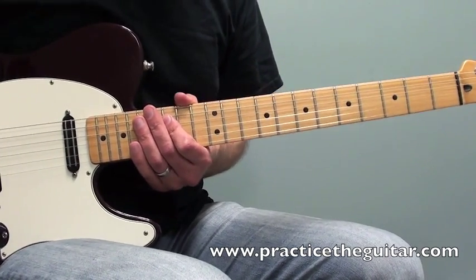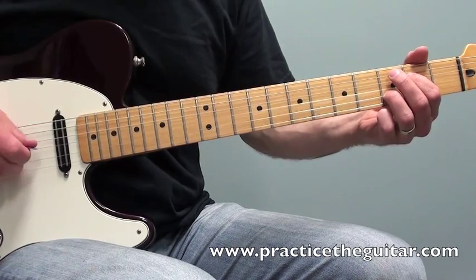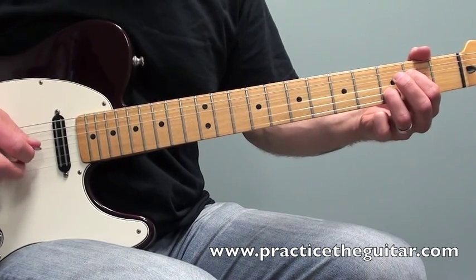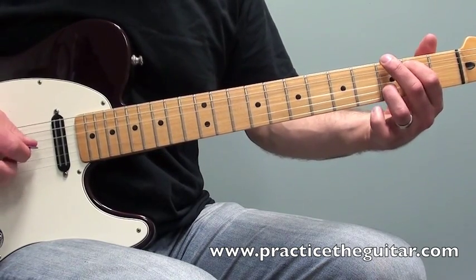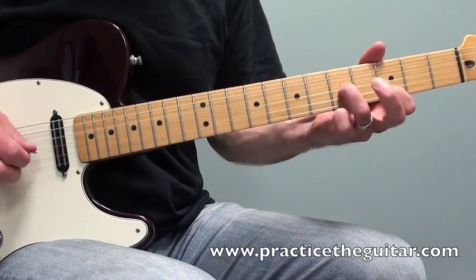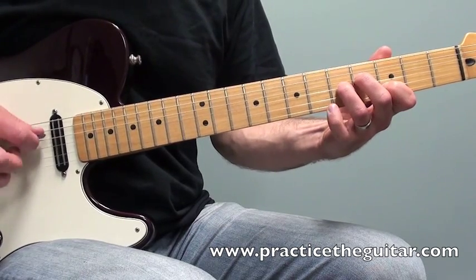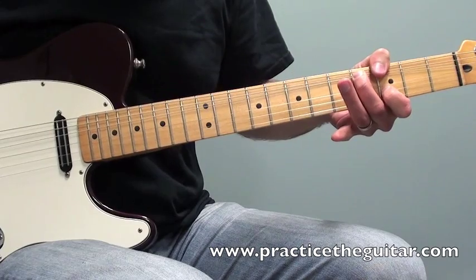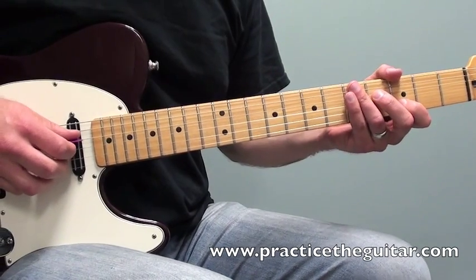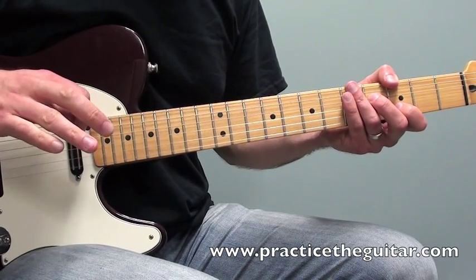Let me play this lick for you at a slow tempo. One of the key things to notice with this style of playing is I'm copying sort of that banjo roll style that's happening with the picking hand.